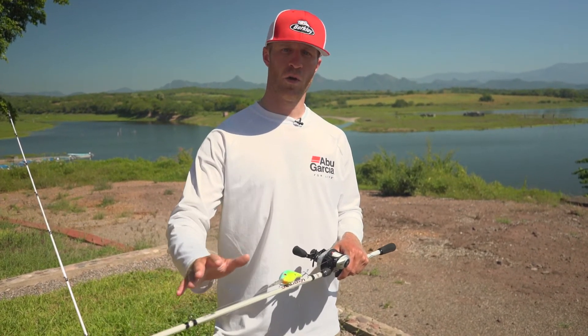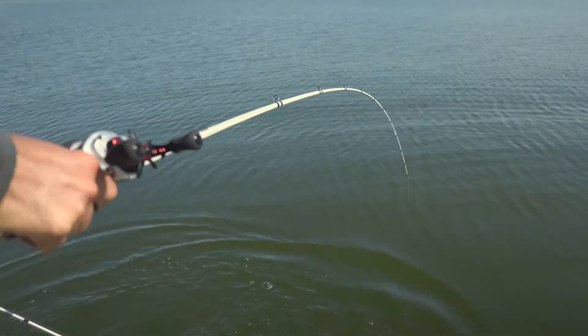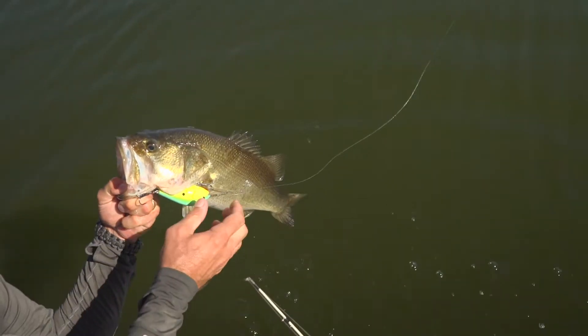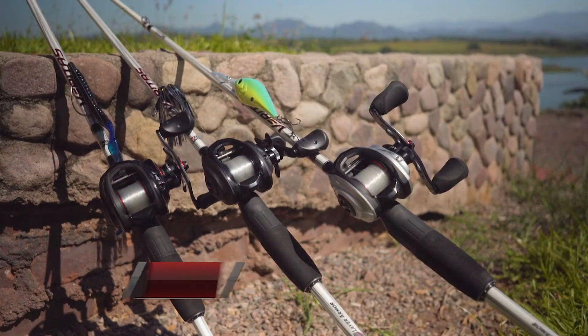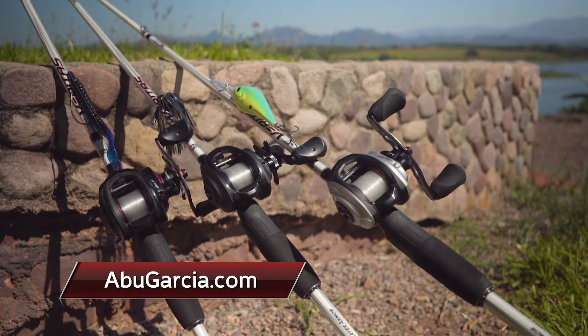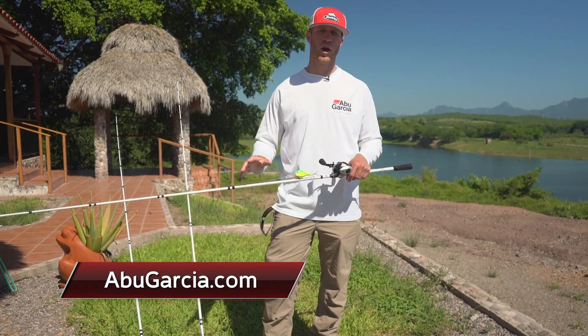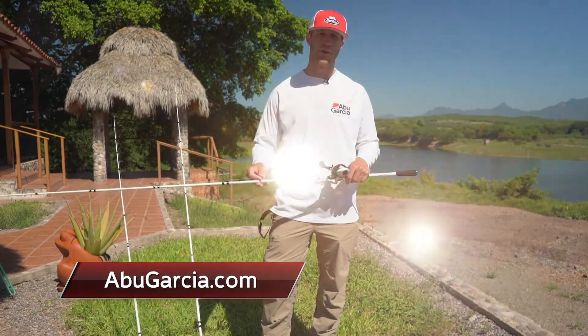That's important with cranking — you don't want to overwork the bait. You get a lot of torque, and the rod is very sensitive when you're coming across sand into a rock pile or brush. It loads up great on big fish. Those are my three favorite rod setups because they cover the whole water column, I can use multiple baits on each rod, and that's going to help me put more fish in the boat throughout the day.